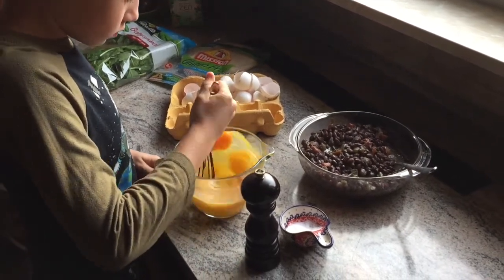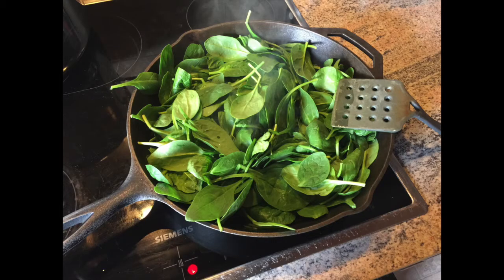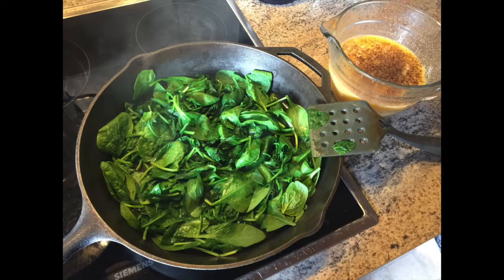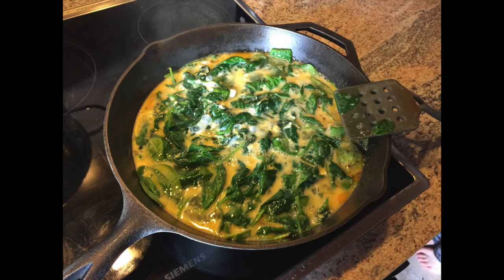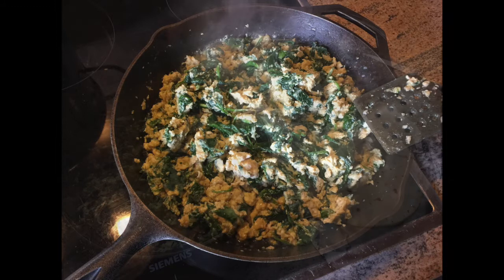I got my son to help me whisk up some eggs. The next thing we did was sauté — or just wilt — some spinach in a big cast iron skillet. You want the steam to evaporate so it's not too wet, and then you can add in the eggs and just scramble them up. I added some salt and pepper; garlic salt or garlic powder would be great in there too.